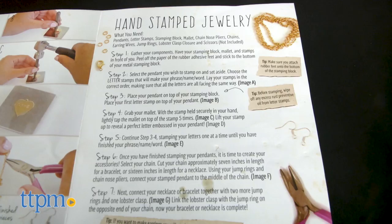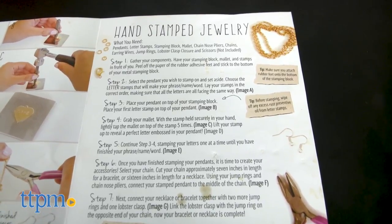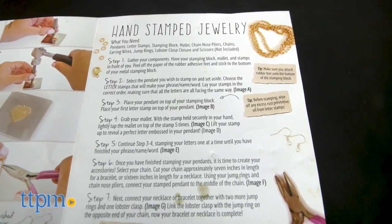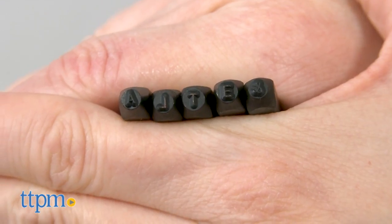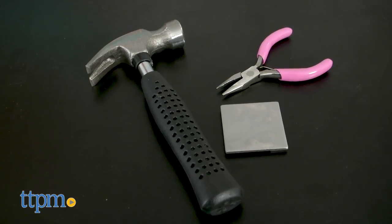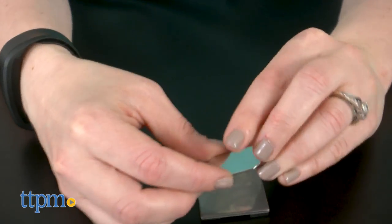The kit comes with the tools you need to make gold and silver accessories, but you might need your own scissors and tape. Use the 9 metal charms, the 27 metal letter stamps — one is an ampersand — the stamping block, and mallet to stamp a phrase, name, or word onto the charms.